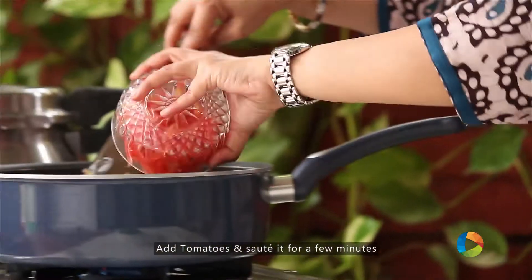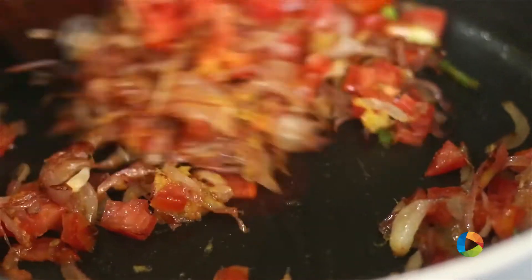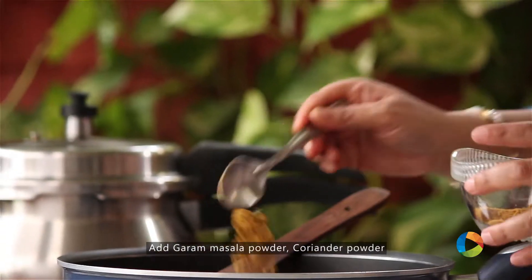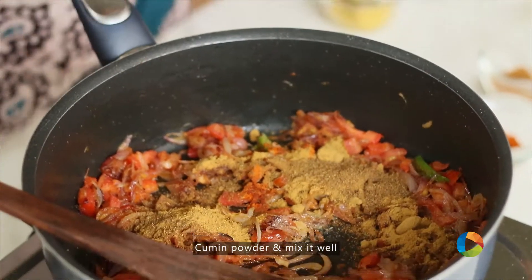Add about 1 tsp of ginger-garlic paste. Next, add the tomatoes. To this, add a little salt, chilli powder, garam masala, coriander powder — 1 to 1.5 tsp. Cumin powder, 1 tsp. Just mix it all in.